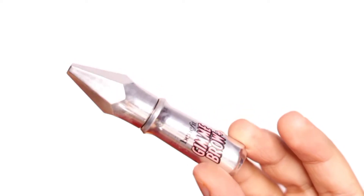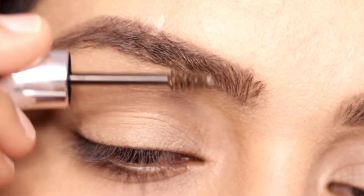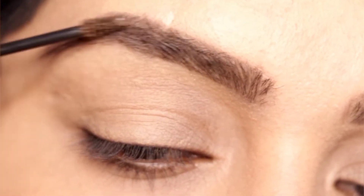So we have started Gimmie Brow. This is a brow product and I have applied it to my brow.